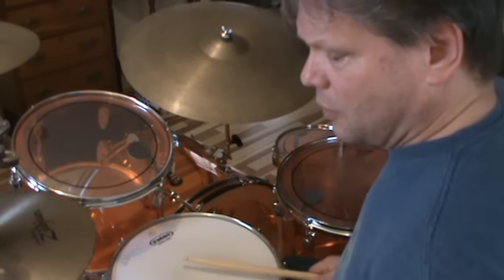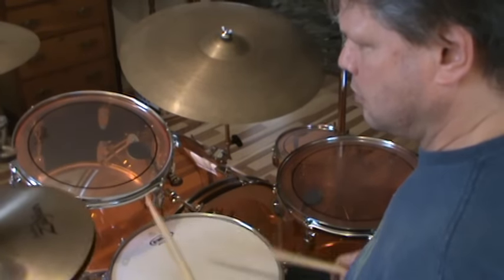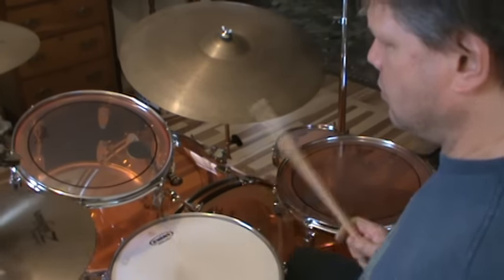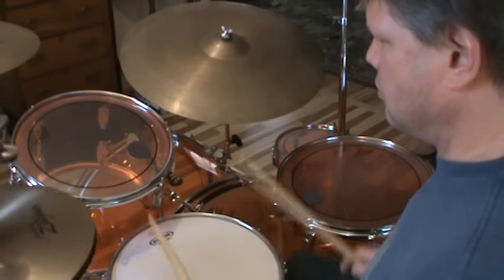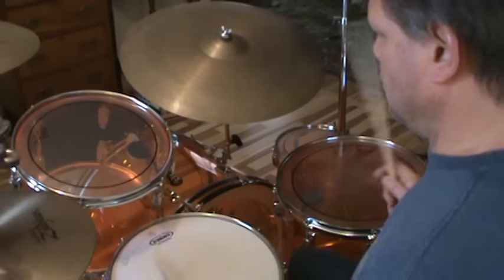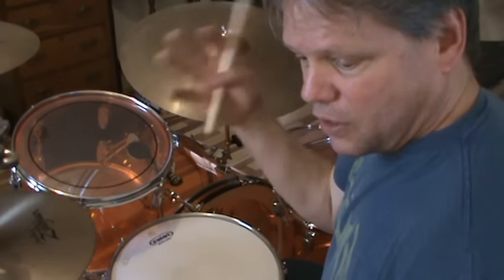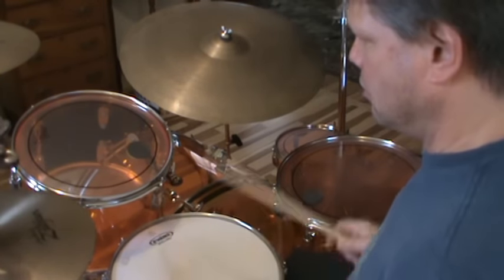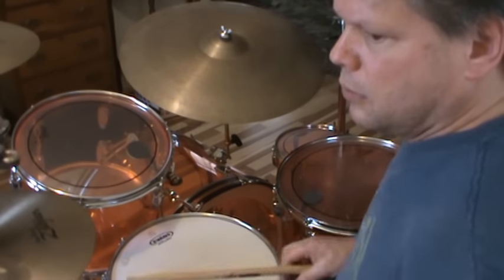Anyway, here we go: right hand, left foot, left hand, right foot. And then just start mixing it up, and figure out little transitions that you can do in that roll.